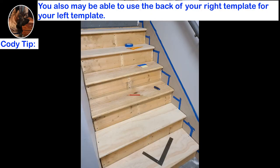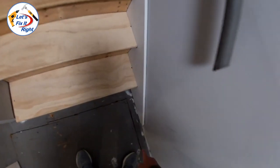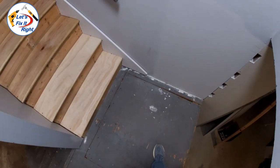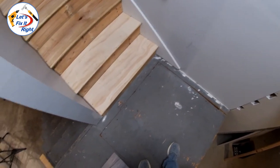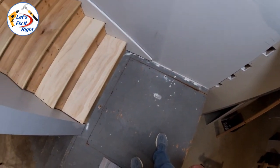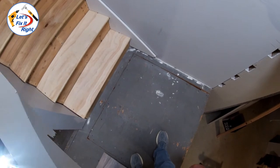In addition, if your stair treads and risers on the left and right sides have almost identical measurements, you may be able to use the back side of your right template as a starting point for your left template. On the bottom here, I have allowed for the thickness of the underlayment that I'm going to place on the landing, as well as the thickness of the laminate floor itself.